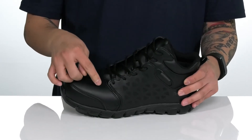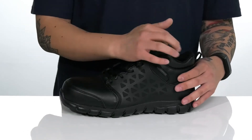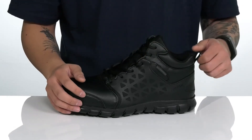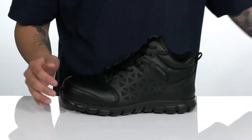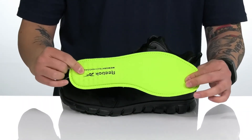Gusseting on the tongue will keep out debris. A traditional lace-up design goes all the way up for a secure fit, and the higher silhouette provides additional support around the ankle. There's padding around the tongue and collar with a pull tab located at the heel, and a moisture-wicking textile lining. A removable memory tech massage footbed helps absorb shock.